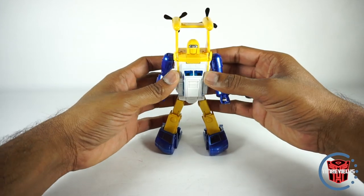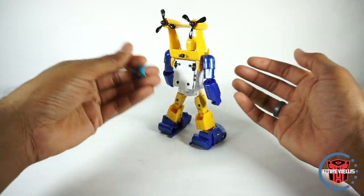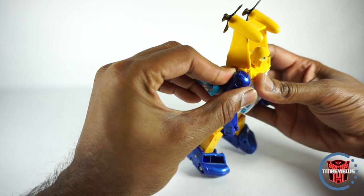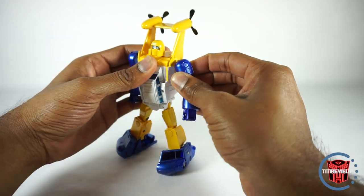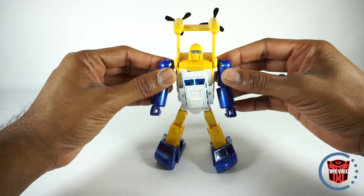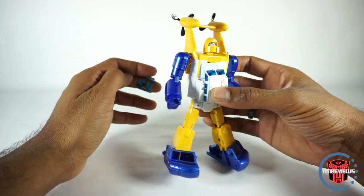No other details really to show — there are the same details you had from the vehicle mode. I forgot one thing — you gotta move the arms forward for transformation. Sorry about that. You gotta move the arms forward, otherwise it looks like his arms are a little too far back.